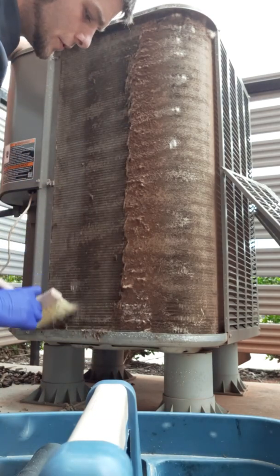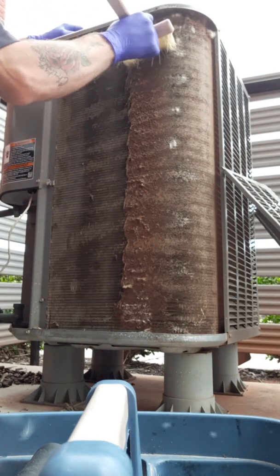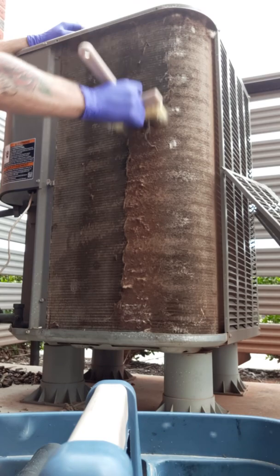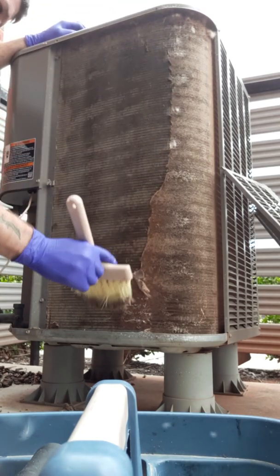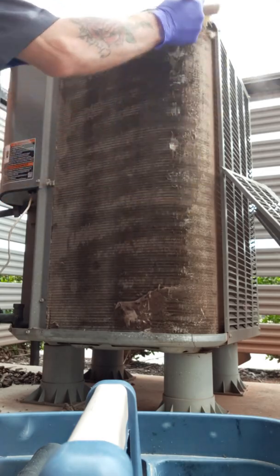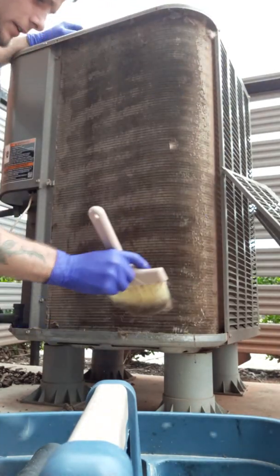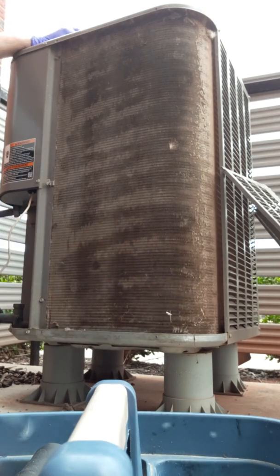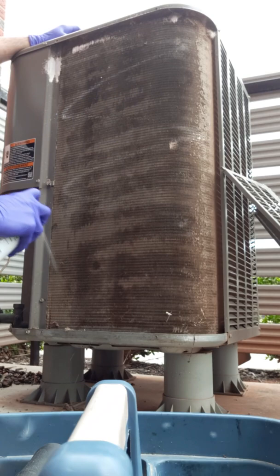By doing this — cleaning these coils — you're going to make your unit work ten times less hard. It'll be working less hard, it'll be more efficient.